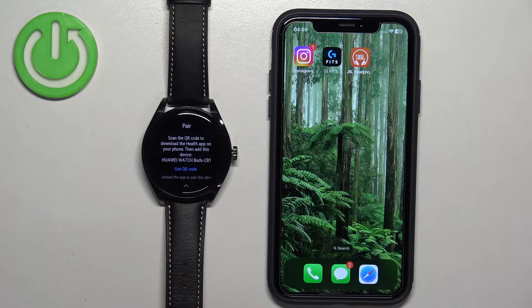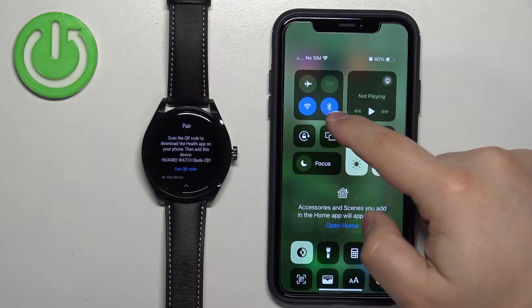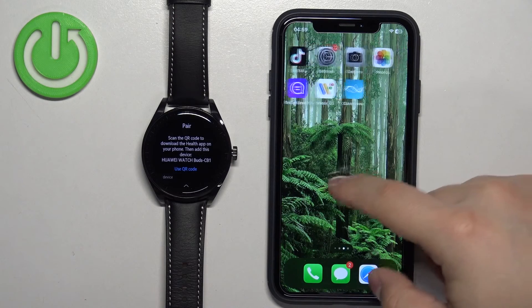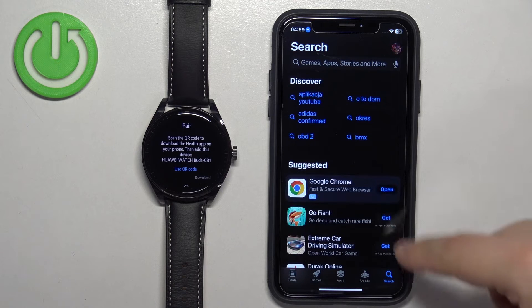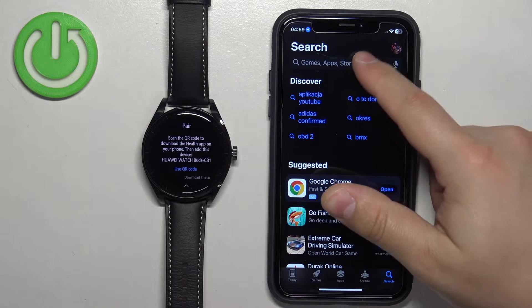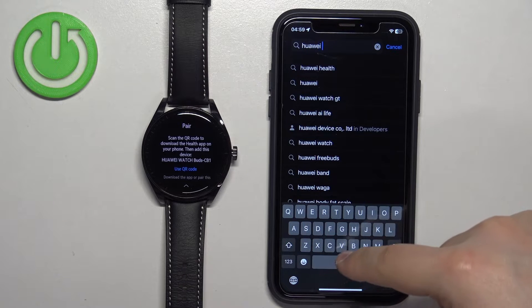Now we need to download and install the Huawei Health application on our iPhone. Make sure you have an internet connection and Bluetooth enabled. Once you do, open the App Store on your iPhone. In the App Store, tap on the search icon, then tap on the search bar and type in 'Huawei Health'.